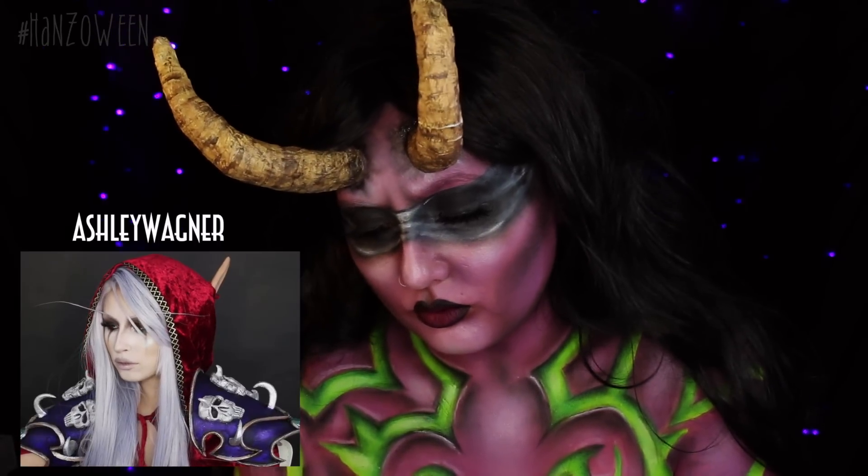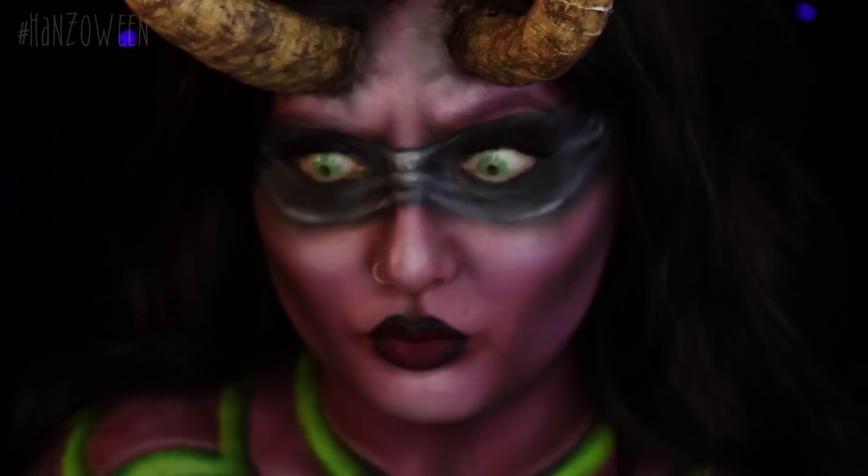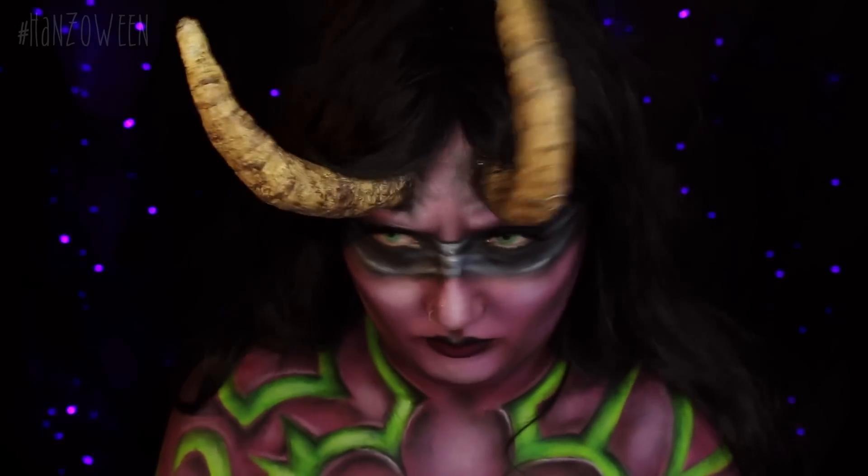Today's look is going to be a collab with the amazing Ashley Wagner. She is the shit — such an amazing artist, such an amazing person, and we both love WoW, so we thought, why not do a collab? She did Lady Sylvanas, and I did a gender bender of Illidan Stormrage.